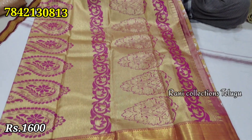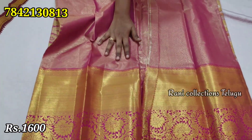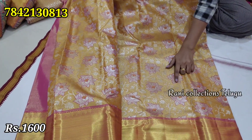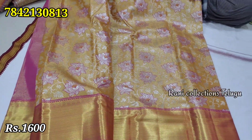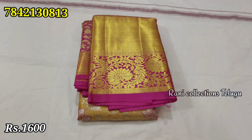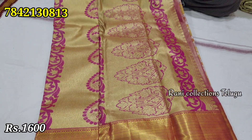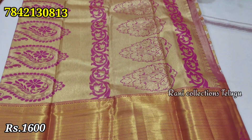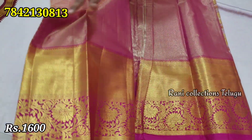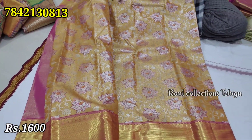The color is also a big color. The blouse is also a plain blouse. This is gold and a pink color border — a big border. This is a small border type. This is a beautiful design. This is a plain blouse with a small border and a beautiful flower design.